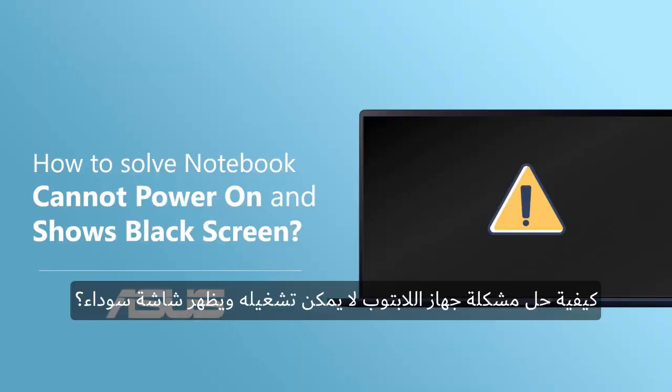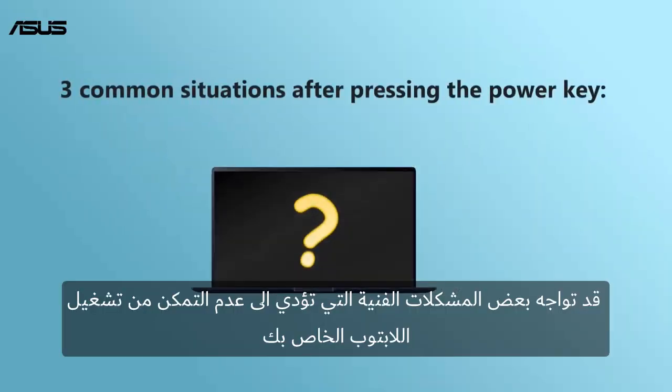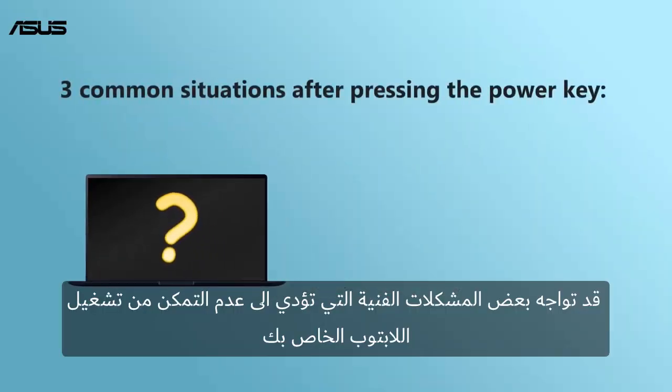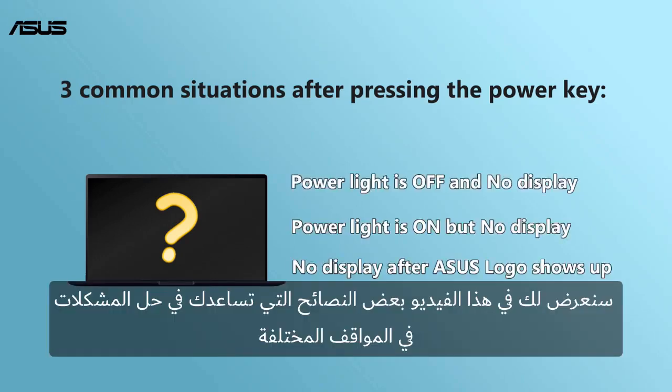How to solve notebook cannot power on and shows black screen? You might experience some technical problems that your computer cannot be powered on. In this video, we will show you some tips which help you solve the problems in different situations.